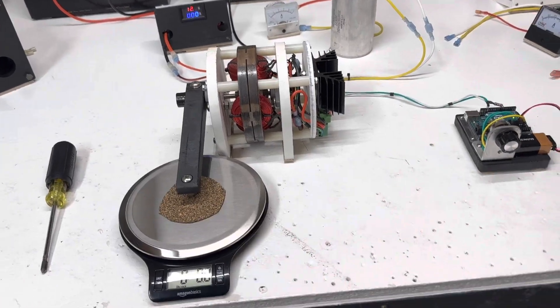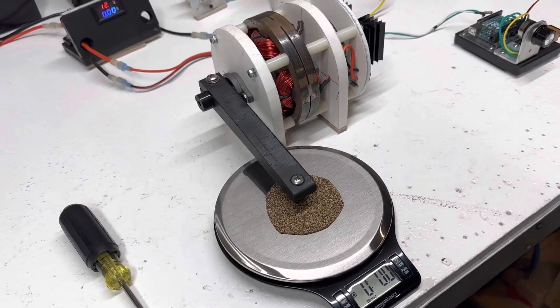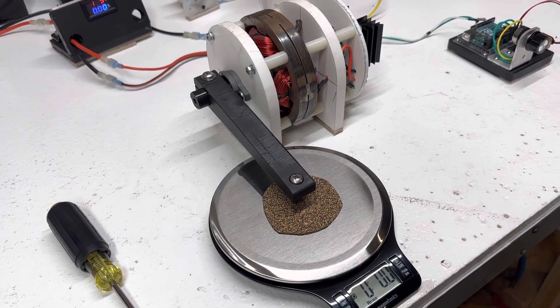Hey guys, welcome to my channel. Tonight's just a little sneak peek at what I'm going to be testing here with most of these motors.